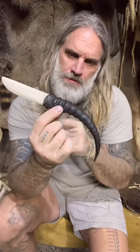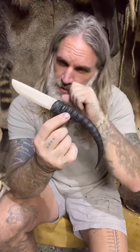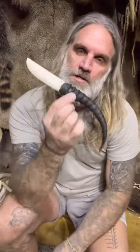There we go. One elk leg bone, springbuck horn, pine pitch glue — for one bone blade. Bit of a throwback.